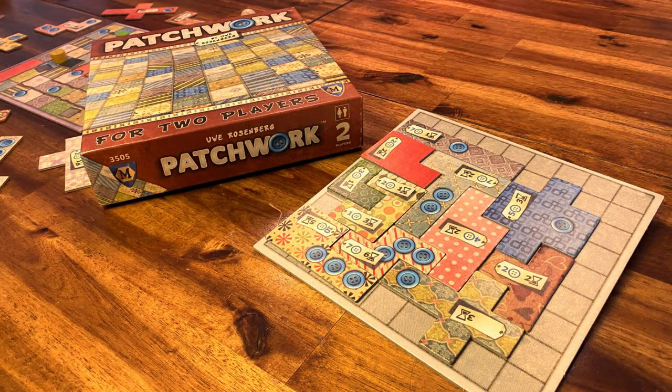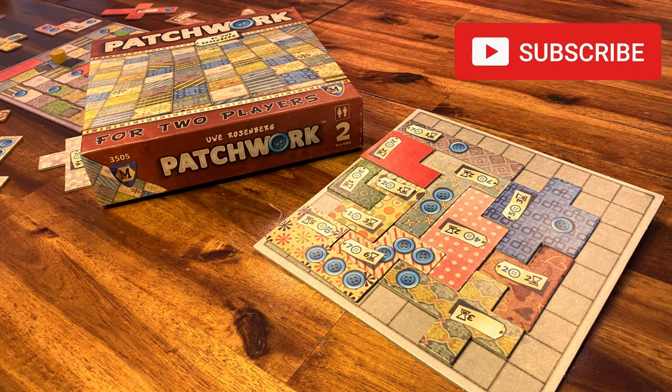And that's how you play Patchwork! Did you like it? Want me to do a how-to-play video on your favorite board game? Leave some suggestions in the comments below. For more how-to-play videos, subscribe to my channel. See you next time!